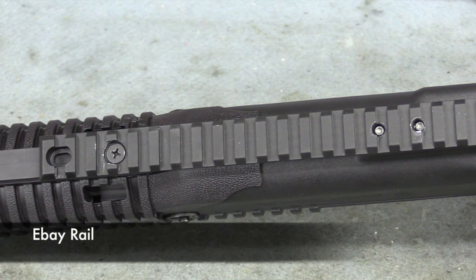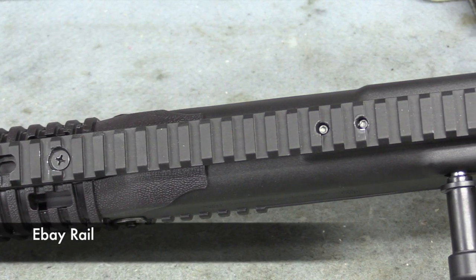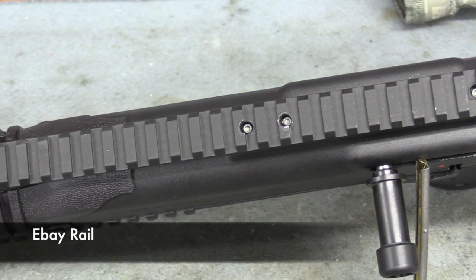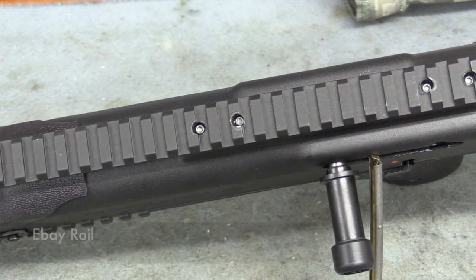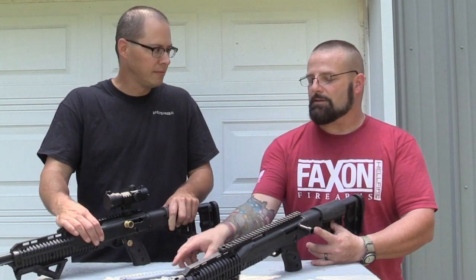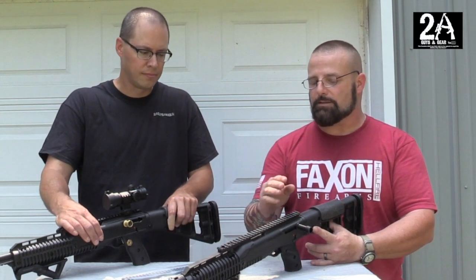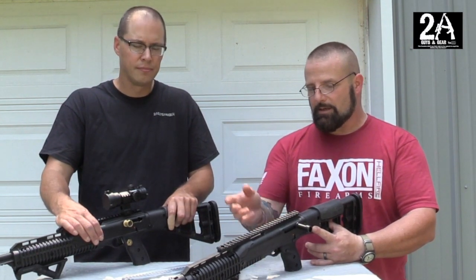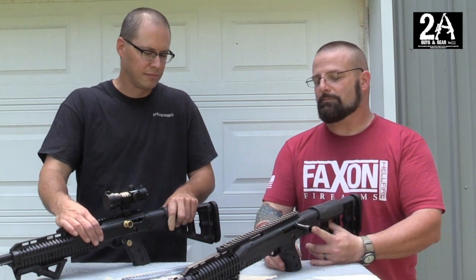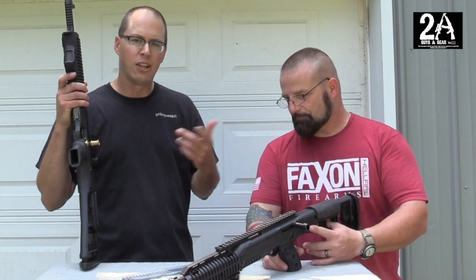I installed a top rail about six months ago that I got from eBay — it was a disaster. I had to re-drill holes, it just turned into a cluster. But now Long Shot has a top rail and it looks super nice. You can definitely tell the difference in manufacturing — this one's nice, clean, and crisp, where you can see the milling marks on the old one.